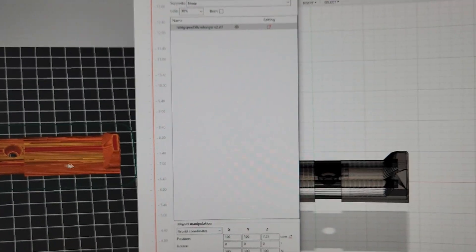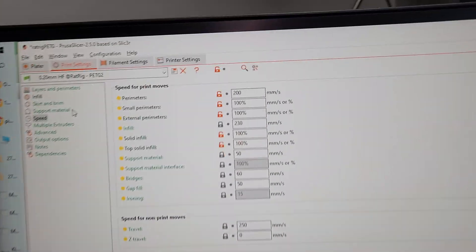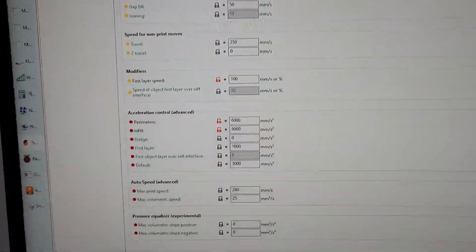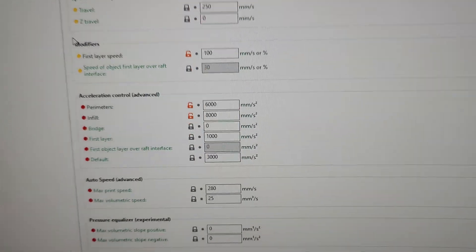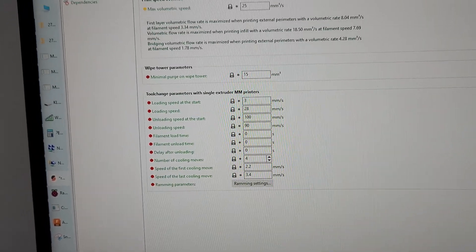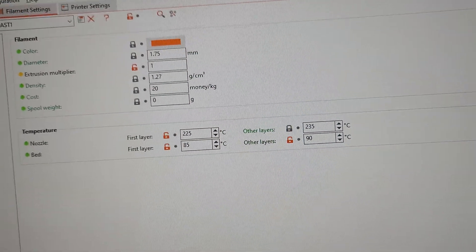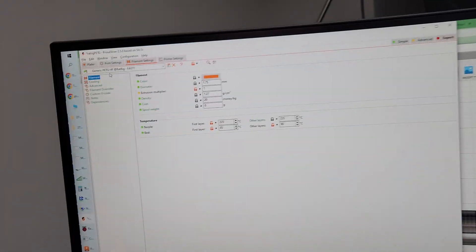As far as slicing, I used the default slicing and upped the speeds to 200, and 230 for infill. Acceleration I kept at MOZ 6K and infill at 8K. I upped the speed for the first layer too — it seems to handle just fine. For filament, I used the default settings of 225 and 235, which works for my Prusa. But I may increase that since I'm going at faster speeds.